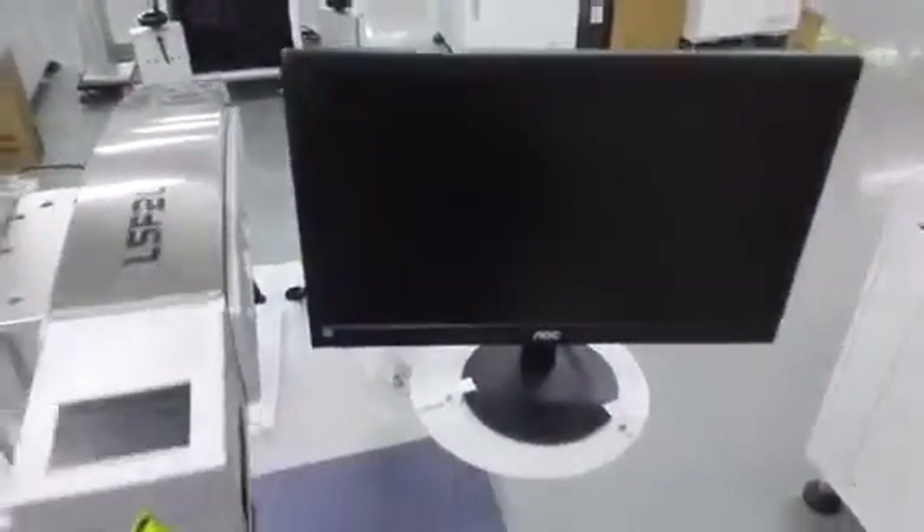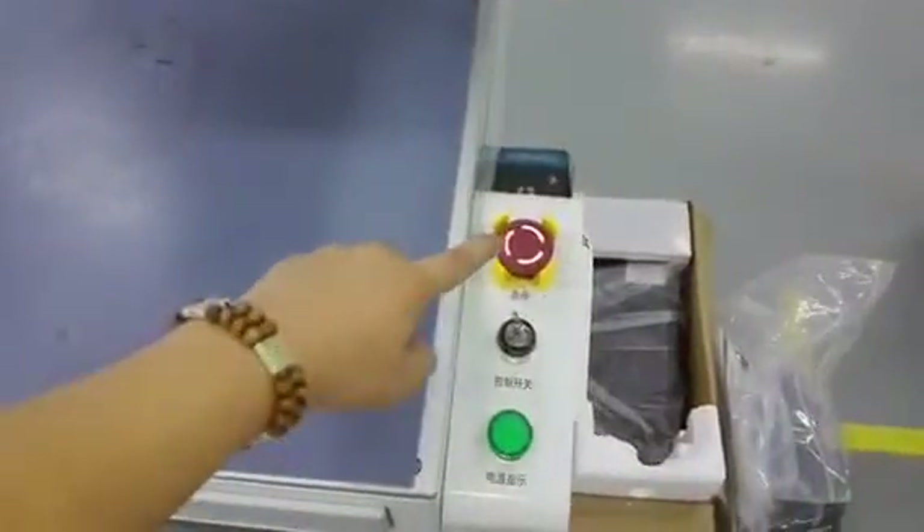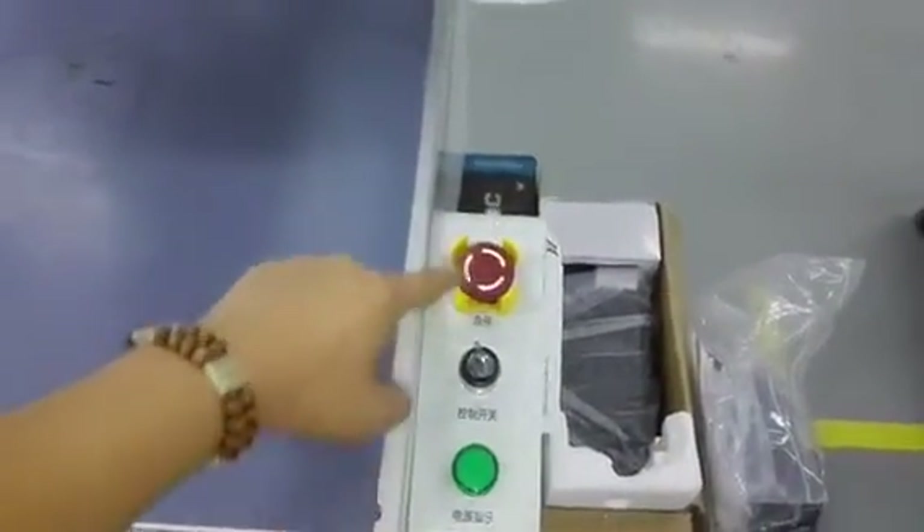The software interface will be shown in this screen. Here is the power off and power on switch, and also the emergency button.